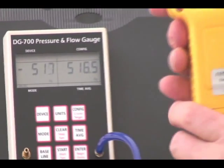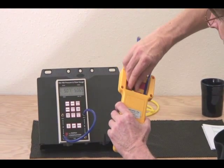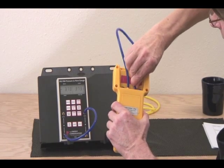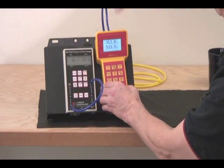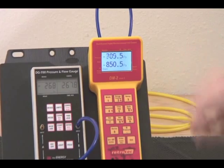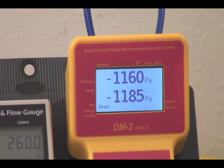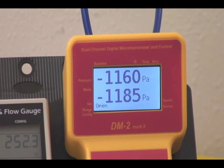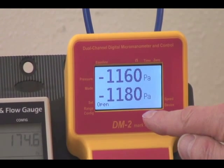The only difference with this gauge is that the connections are on the back. We can check negative to negative by connecting those two ports together. It will take a little while for them to balance themselves out. If we have some time averaging involved, it's going to take a little bit of time to catch up to the average — in this case it's one second, though we're not sure what the average is here.